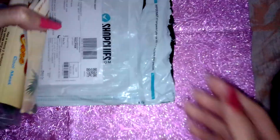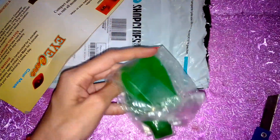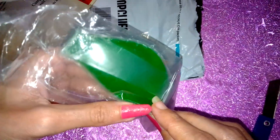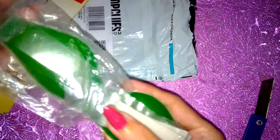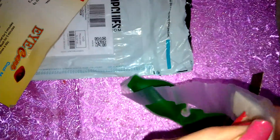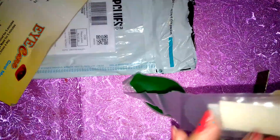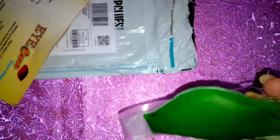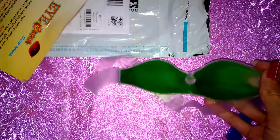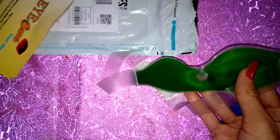I will open it and show you. I am going to apply the cool mask completely covering your eyes — keep it on your eyes for a minimum of 15 to 30 minutes.